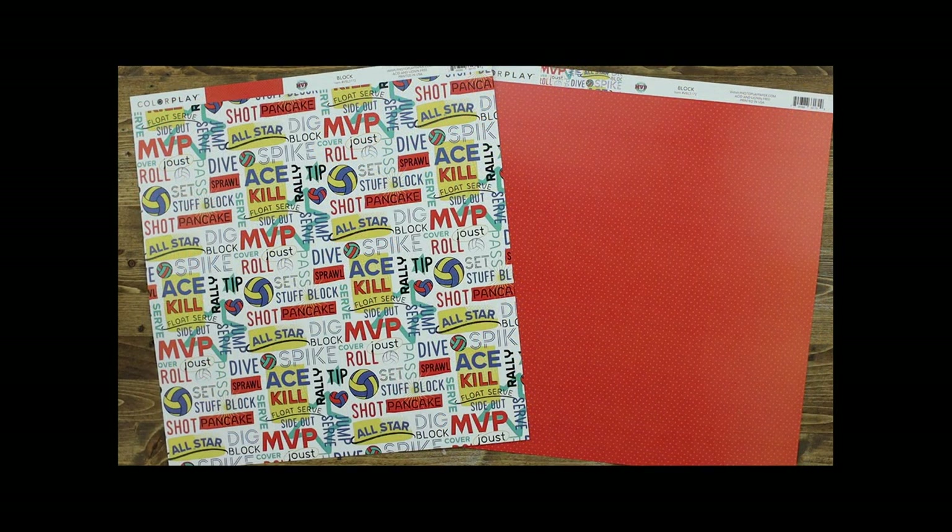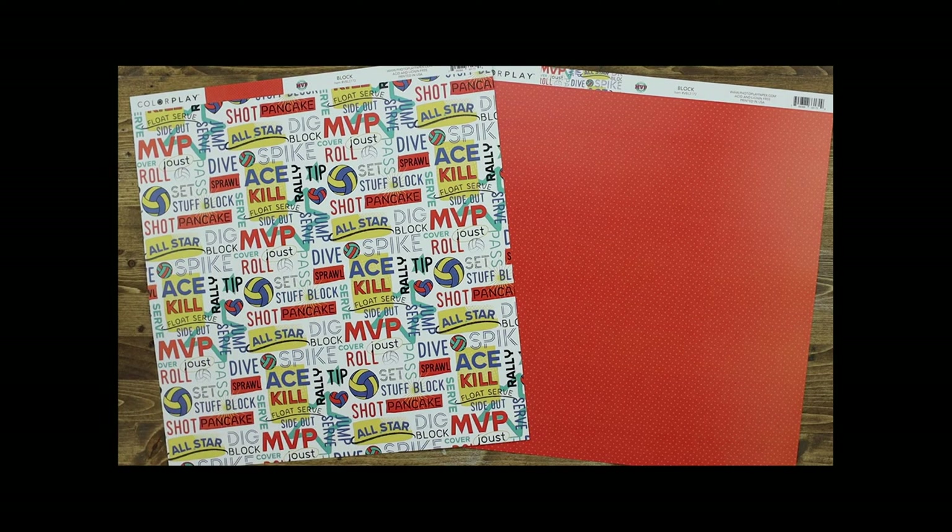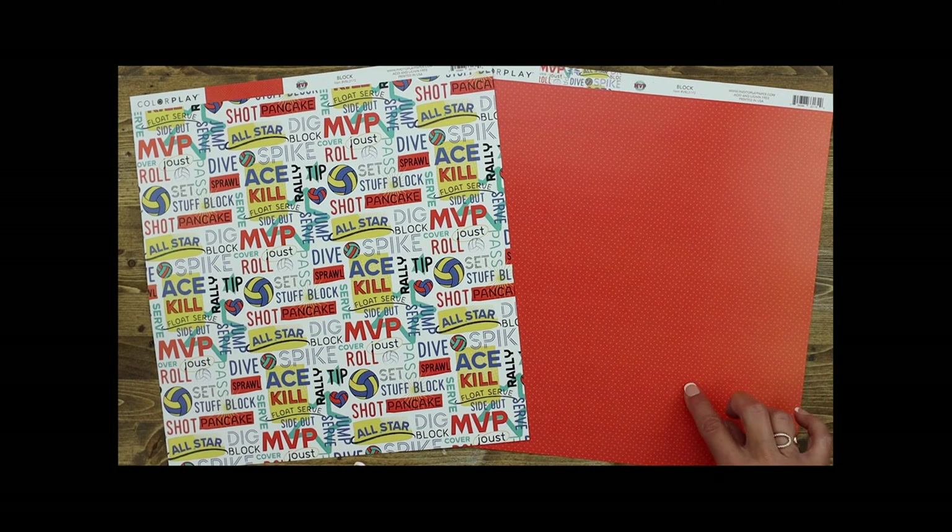This paper is called Block. I love all of the different fonts that are mixed and matched inside of this paper: ace, kill, float, serve, side out, MVP, dig, block, spike, all-star, dive, sprawl, pass. Lots of fun sayings to use for a mini album or even a frame — this would be great in a picture frame with your volleyball star's favorite photo. The matching paper on the back is kind of an orange with light orange polka dots.